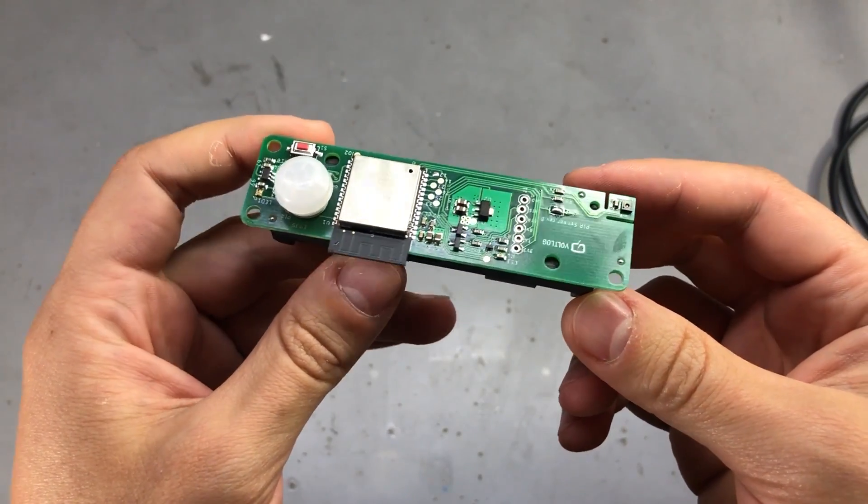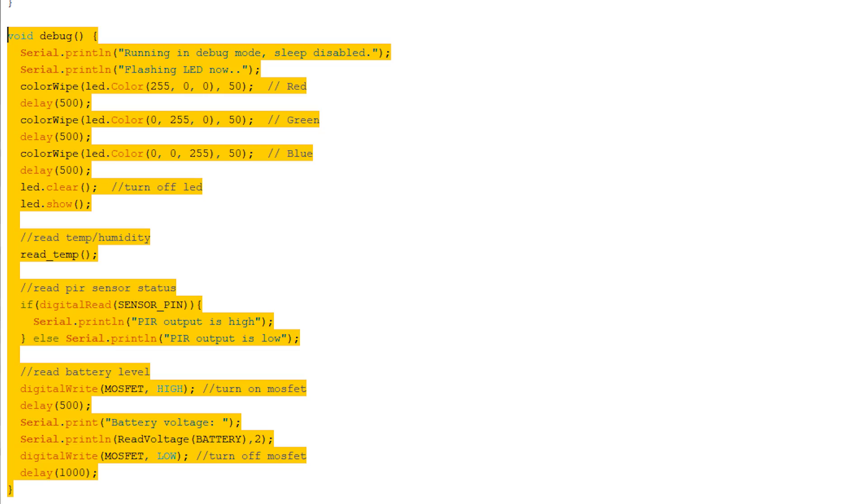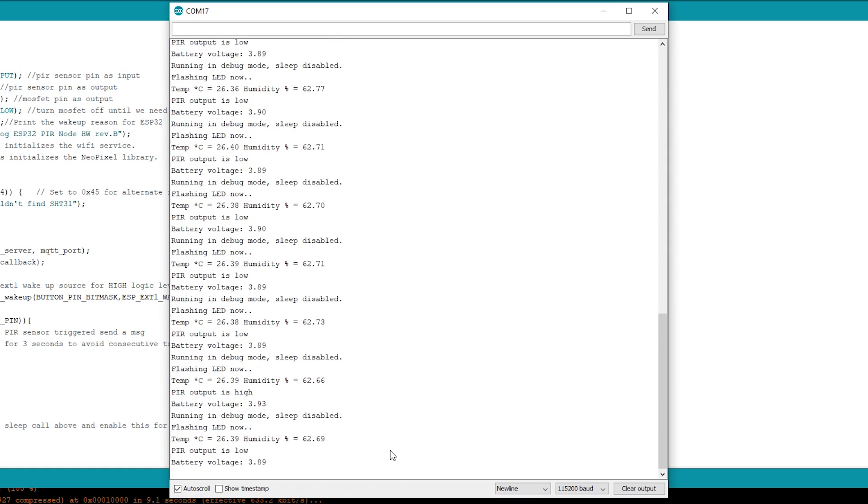Now it's time to modify the firmware from last time and adjust it for the latest pin mappings. I've added a debug function that will test everything on the board — for example it will flash the RGB LED, read the temperature/humidity data and send it over serial, and read the PIR sensor status as well as battery voltage and send those over serial as well. Here is an example of the serial output the board produces — as you can see, all of the values are there.